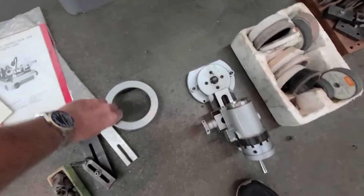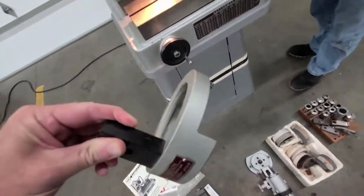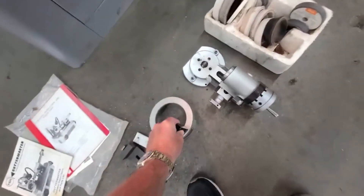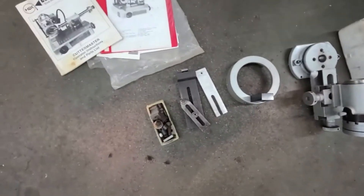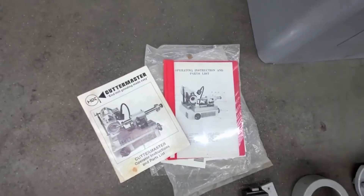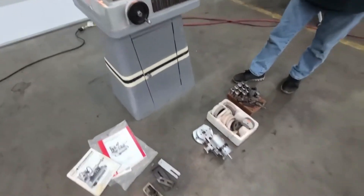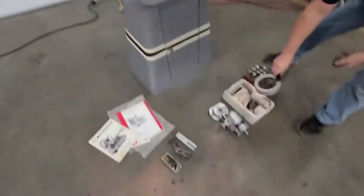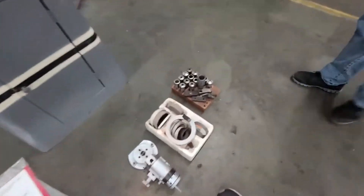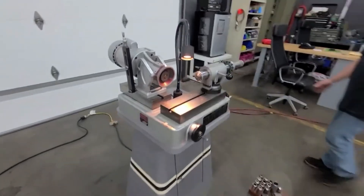This attachment — I'm not quite sure, but it's all there. If you're familiar with cutter grinders, you'll figure it out. Here's your operation parts and manual. Got a work light. Thank you very much for watching. It's ready to go.